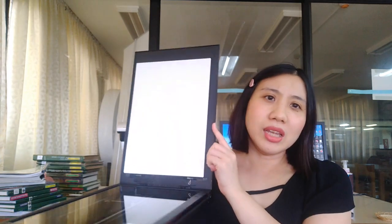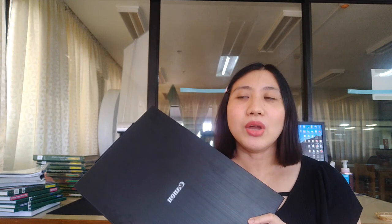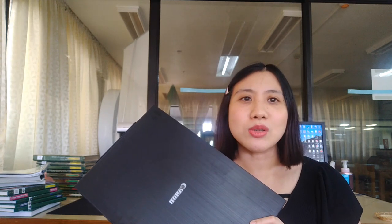I also have a flatbed scanner — this is the Canon CanoScan LiDE 400. If you have large books to scan, this can be really limiting because it's only up to A4 and letter size. But for documents and books that can fit, it can also be used. The price of the ScanSnap scanner is around 75,000 pesos, but if you are looking for an affordable alternative, this is also good. The Canon ranges from around 8,000 to 15,000 pesos depending on the online store.